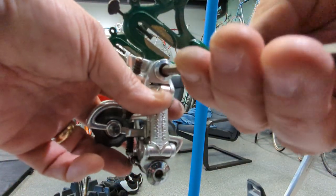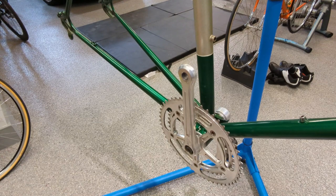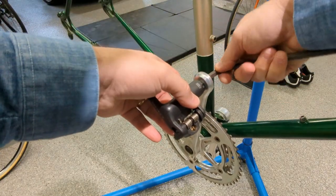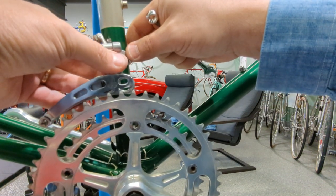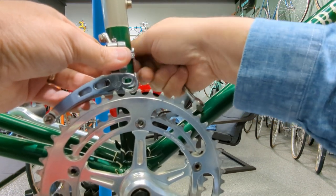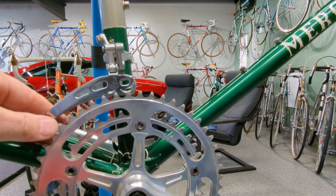Let's put on the derailleur — easy enough, six-millimeter Allen. While we're at it, let's put on the other pedal. Make sure it's lubricated. It's not balanced with one pedal on and one off. So let's put on the front derailleur — standard clamp on. What's funny is this same era, other Italian brands started to use braze-on front derailleurs. Maybe they wanted more flexibility, just in case you wanted to put on a triple.